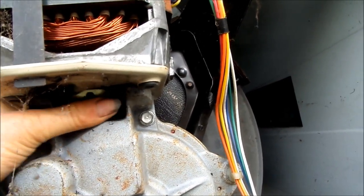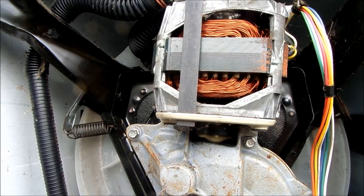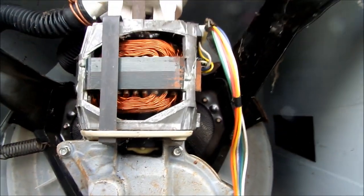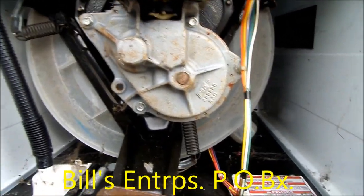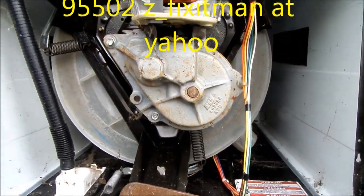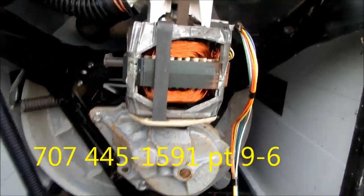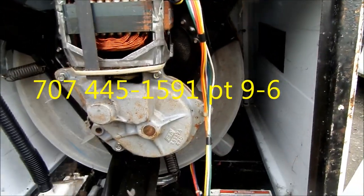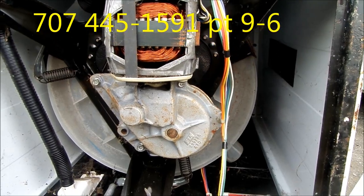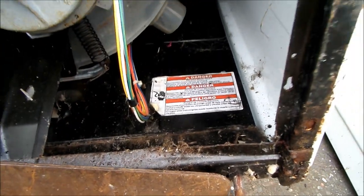If this video helped you, please send me a donation — it's Bill's Recycling Enterprises, P.O. Box 7021, Eureka, California 95502. If you have any questions you can call me at 707-445-1591. Thanks for watching and have a great day.